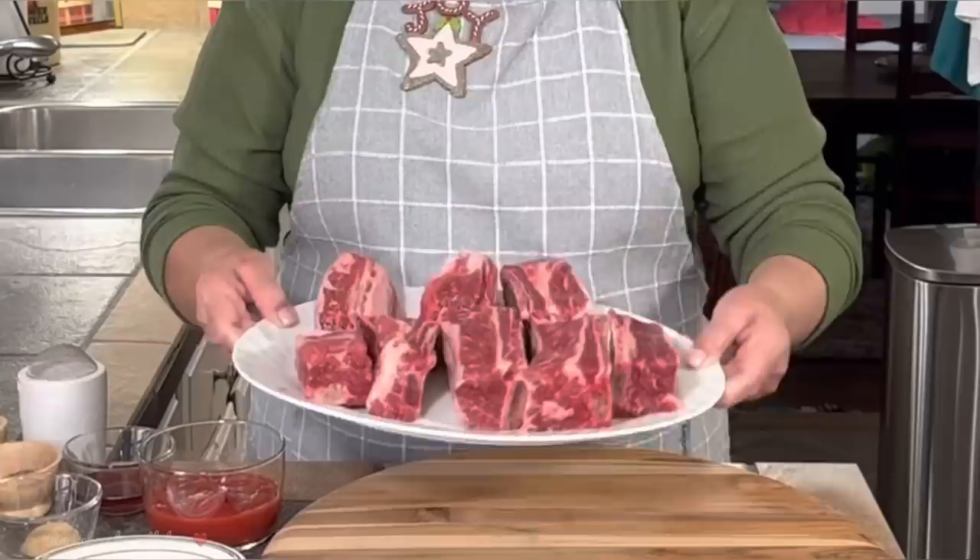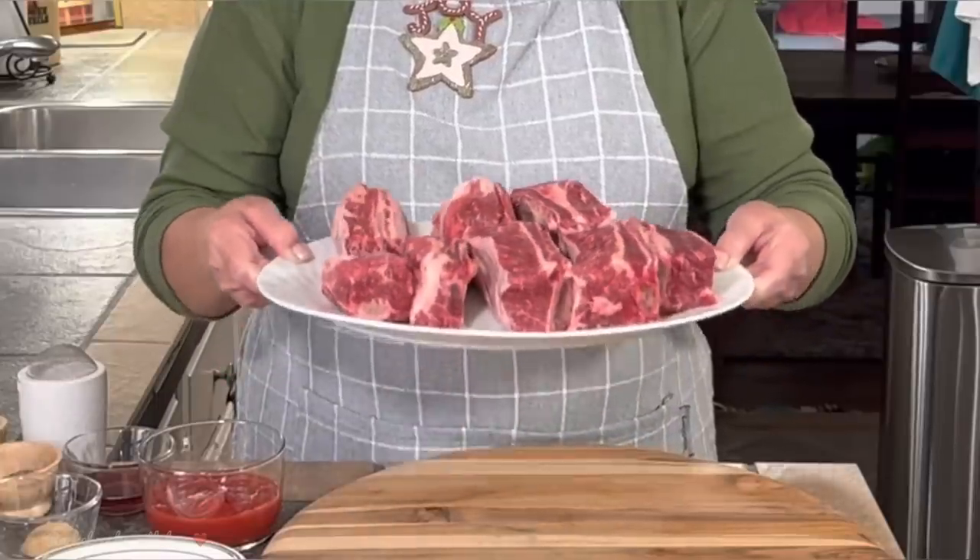These are the ingredients I'm going to be using today. These are my short ribs right here — they weigh about three and a half pounds total. They're nice and thick and beefy. They're going to be delicious.